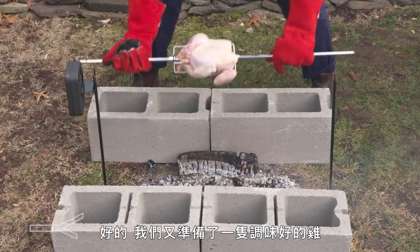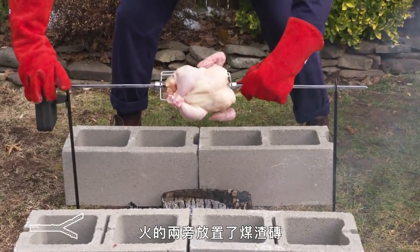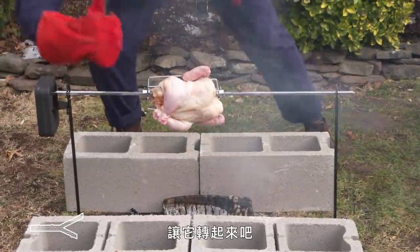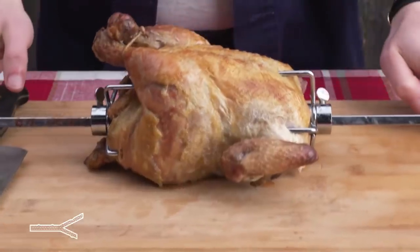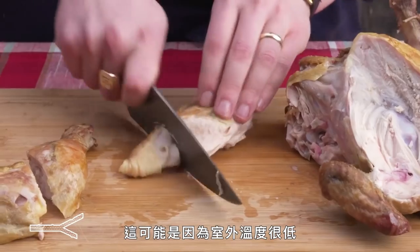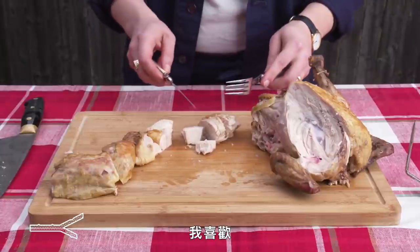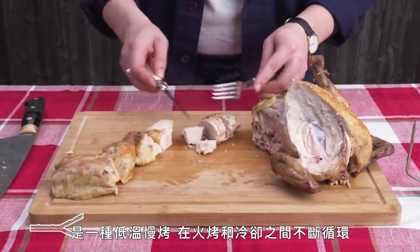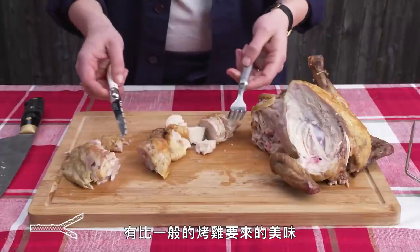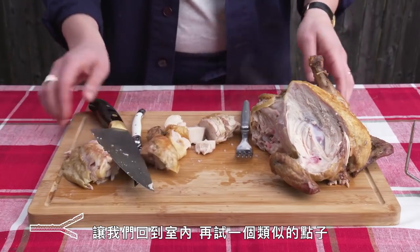Wood-Fired Rotisserie Chicken. We thread another oiled and salted chicken onto a skewer over a fire with cinder blocks on either side to direct heat, on what he calls a medieval tanning bed of doom. There's some browning but the color is pretty uneven — that might just be due to the cold. Definitely got some good smoked flavor. With the rotisserie you've got low heat constantly re-exposing the chicken, which does some cool things, but this outdoor version doesn't necessarily produce a much more delicious bird than a regular roasted chicken.